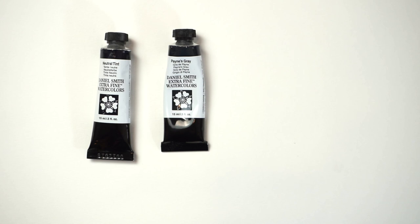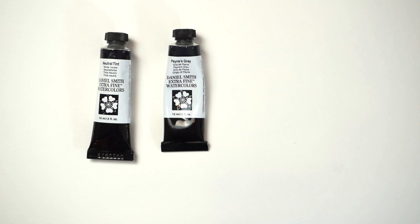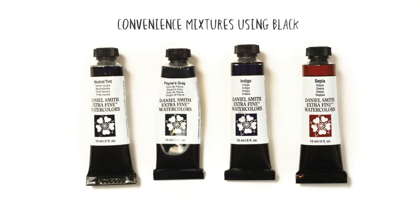This is not to say that black pigments should be avoided at all costs. A number of artists use convenience mixtures which contain black pigments like PBK6 and PBK9. Neutral tints, Payne's Grey, Indigo, and Sepia are all good examples of neutral convenience colours which contain black pigment mixed with other colours.